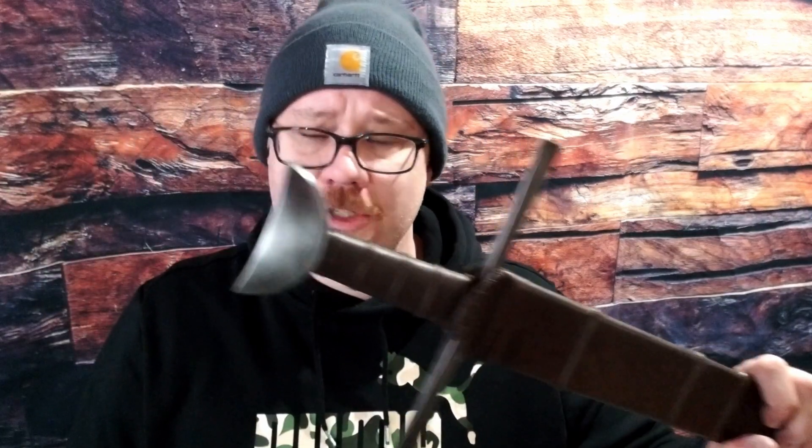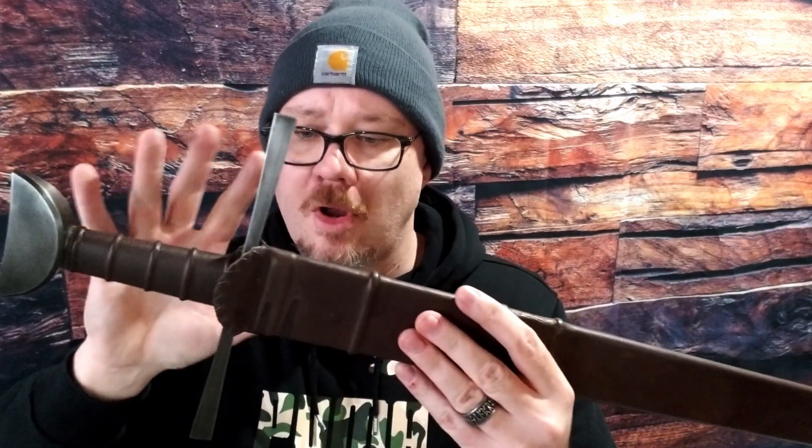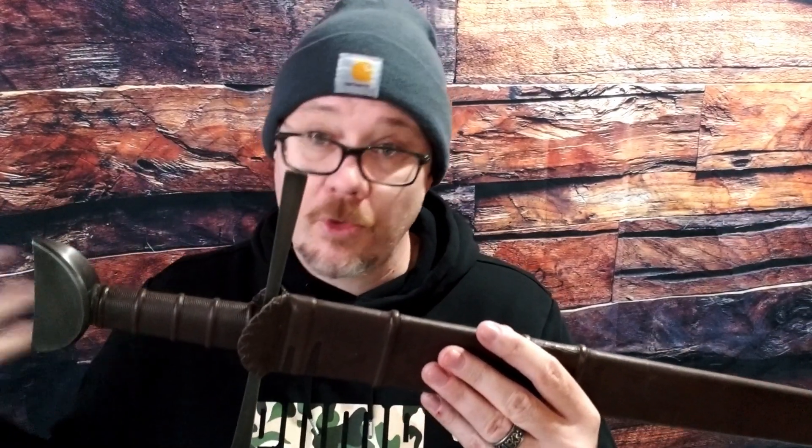Balor Arms is exclusively through Cult of Athena. They have partnered with an Indian forge and created an exclusive line of swords, this being one of those. So as such, this is pretty much in line with most Indian-made swords for the most part, except you're going to get exclusive designs from this particular line. I can't really speak to the entire line as this is the only example of Balor Arms that I have, but I will attempt to somewhat generalize based off of other things I've heard and my familiarity with Indian forges.